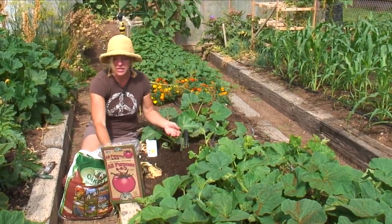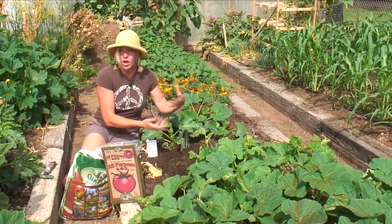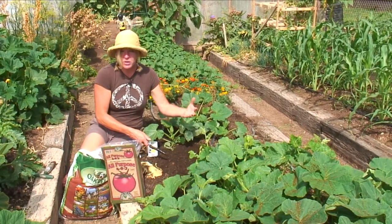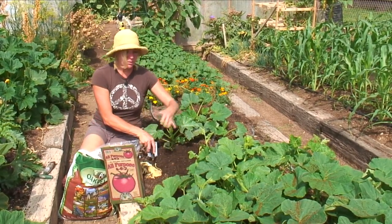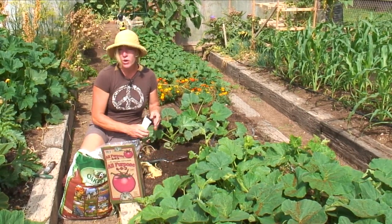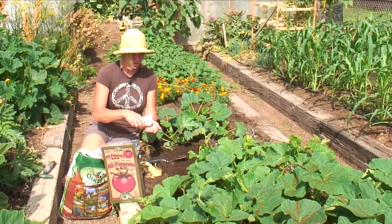Right around where I'm planting the zucchini, I usually put a couple of tablespoons of an all-purpose fertilizer just to give it a jump start. I don't build mounds for the zucchini because I have raised beds, which are basically a mound already. You want to plant zucchini about three to four feet apart — obviously this is close but we're just doing it for demonstration.